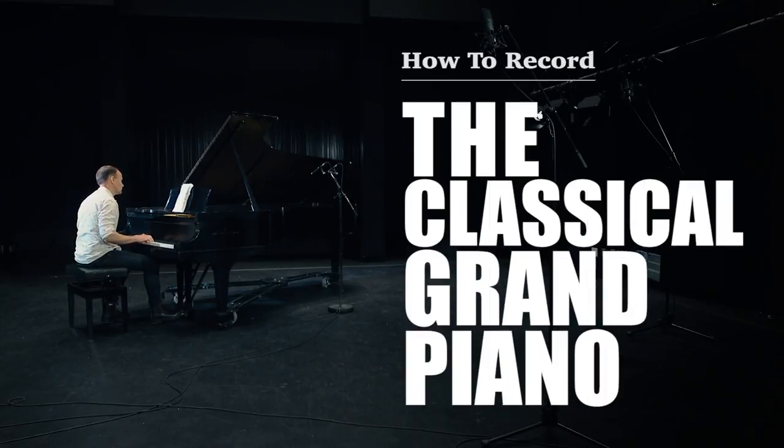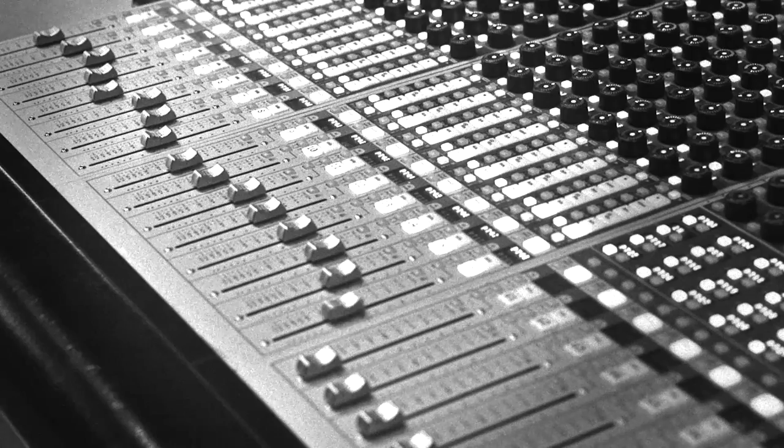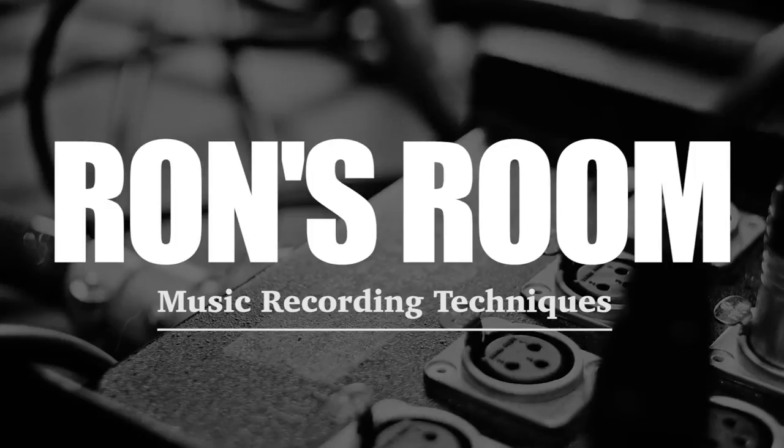Today we set up for a classical piano recording. Be sure to make suggestions in the comments and like this video. Okay, let's get to it.